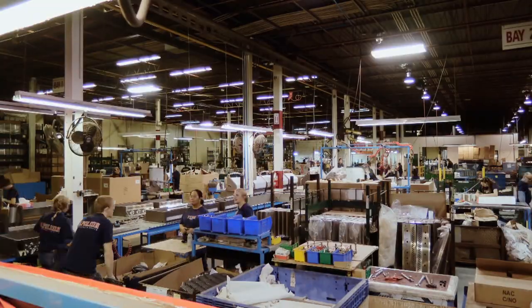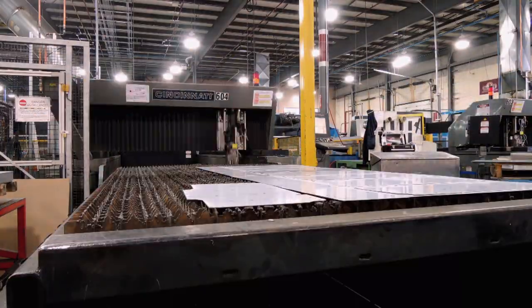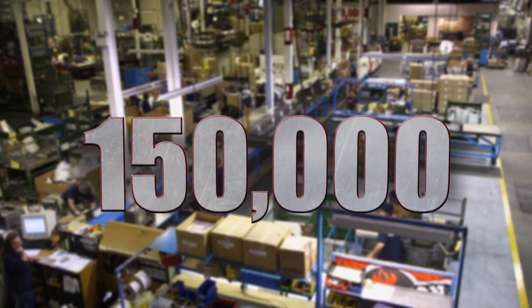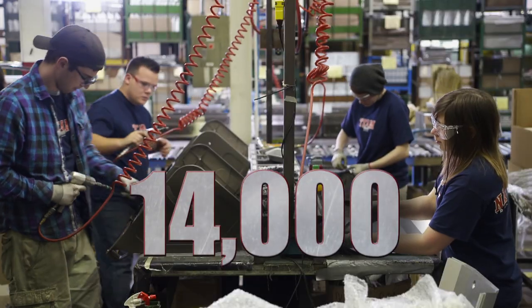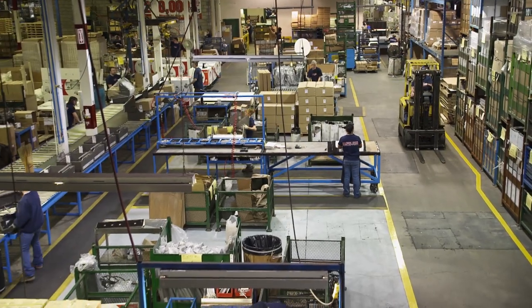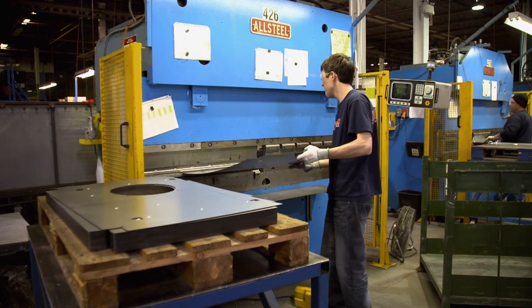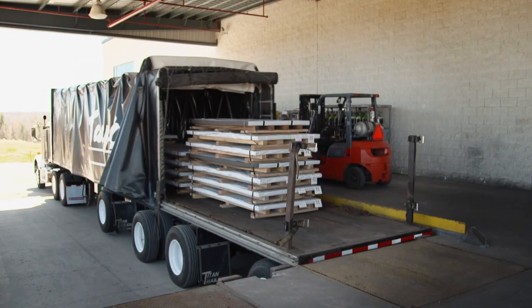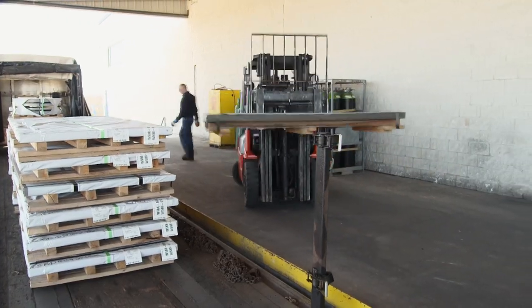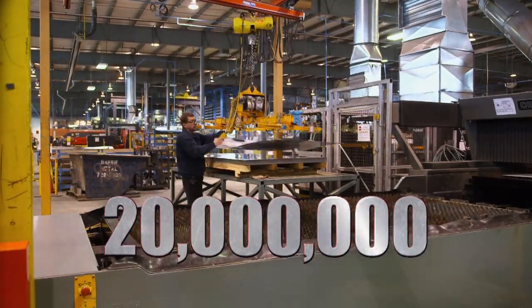It takes 85 people and a lot of sophisticated machinery to manufacture the Prestige Pro 500. The plant for the grill division is about 150,000 square feet — that's 14,000 square metres, a little more than the surface area of three football fields. The main ingredient in this grill is stainless steel. We go through enough steel to build 6,000 Mustang cars — that's 20 million pounds of steel a year.